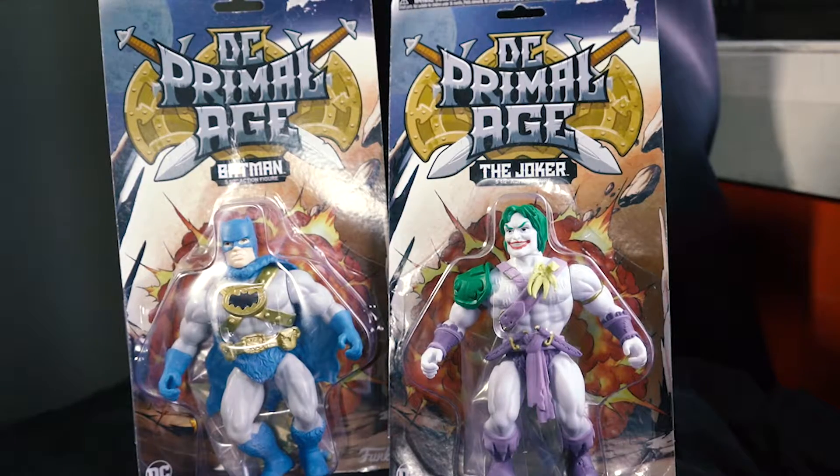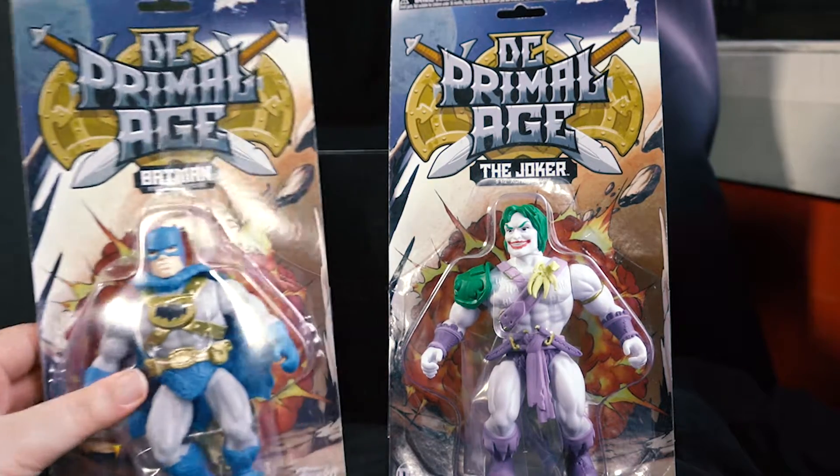These action figures were made by Funko — I think everyone should know who Funko is with the Funko Pops and everything. They made these sort of 90s, I would presume maybe 90s action figures in a medieval style, out of the DC Comics range. So if we take a look at one of them...